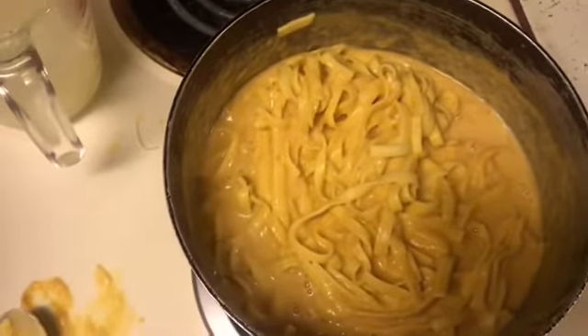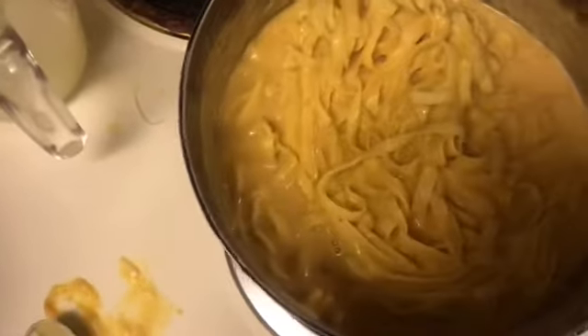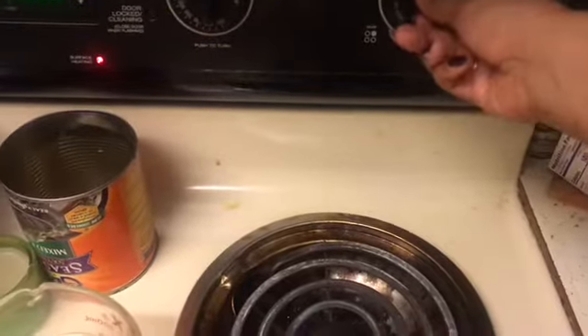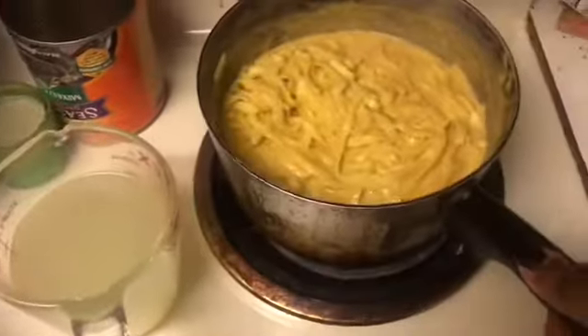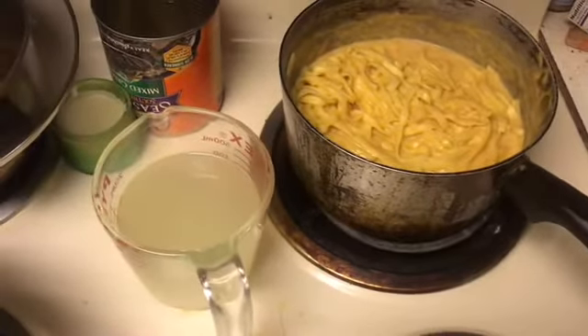I already did that — I just added my pasta and this is what it looks like. I think I'm going to put this on medium right there, and I'm going to let that cook for about one to two more minutes.